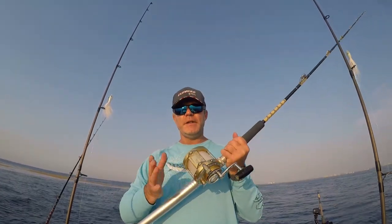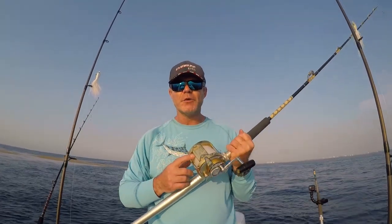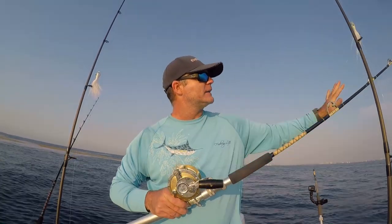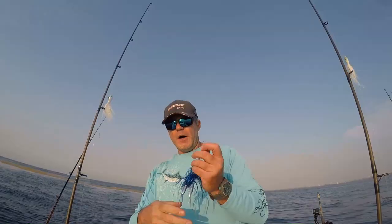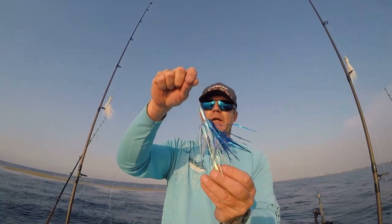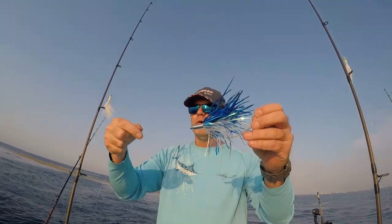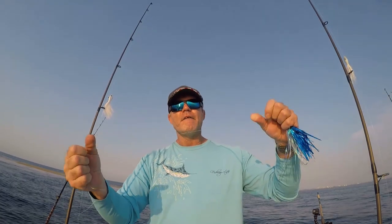Our second setup is going to be a little bit of a heavier offshore trolling rod — a Penn International 30 spooled with 30-pound monofilament on a seven-foot AFCO rod. Both of our lures that we're going to start out with are Billy Bait Mini Turbo Slammers — four-and-a-half-inch lures on a double hook tandem setup, both rigged with 40-pound monofilament leader, about eight to ten feet of it.